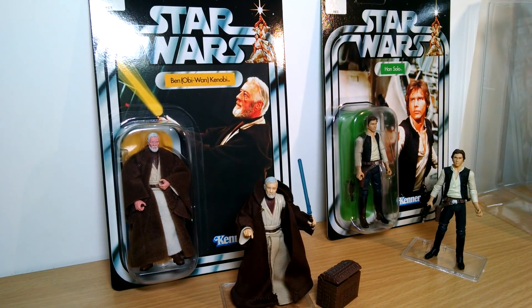Hey Toy Fans and Collectors, so if you followed the little first introduction video that I did for this series of videos called Redux, it's basically going back to look at some of these vintage collection figures from Star Wars. But before we get into what you probably know as the TVC,